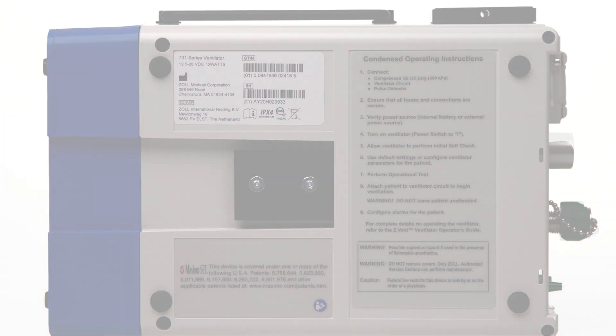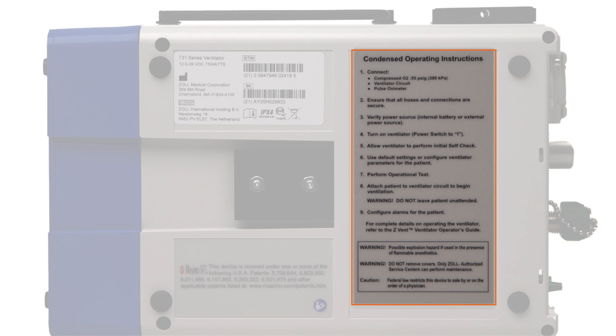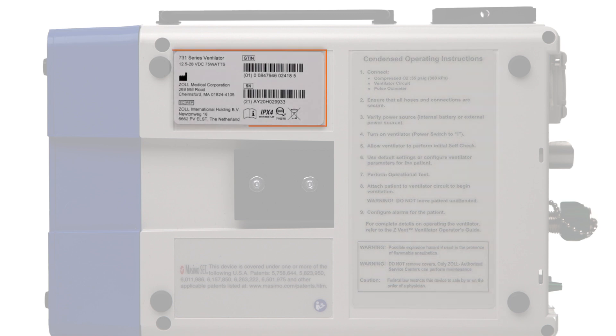Now we will look at the back of the device. On the right side are the condensed operating instructions designed to provide a quick overview on how to prepare the ventilator for patient use. At the top left is the serial number and other device specific information should the user need it for registration, tracking, or warranty purposes. Contact information for technical support can be found in the operator's guide or on zoll.com.